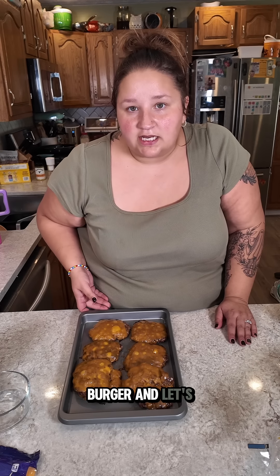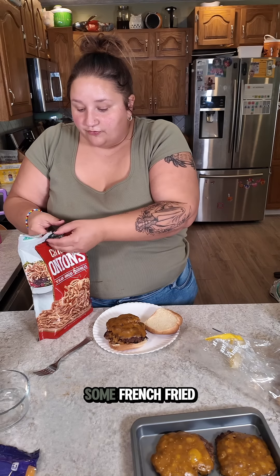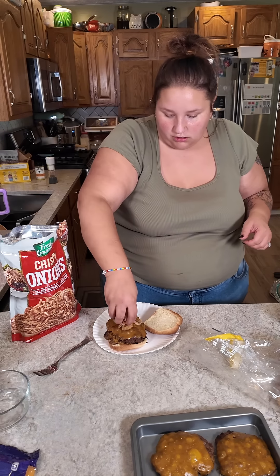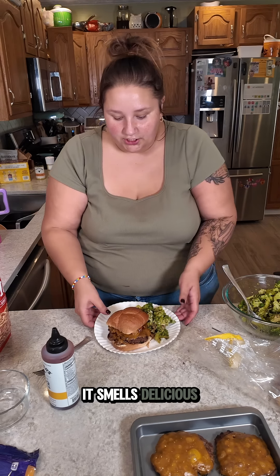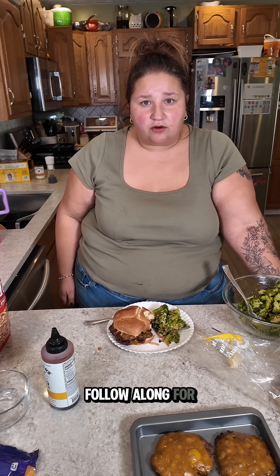Let's build a burger and let's taste this. I'm doing a double cheeseburger — it's a lot of meat. I'm a hungry lady. I'm going to top mine with some French fried onions and some barbecue sauce because it feels right. It smells delicious. That burger is so good, and so is the broccoli. But of course it's good — I made it. Follow along for more aggressive tutorials.